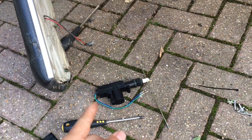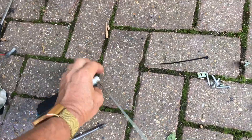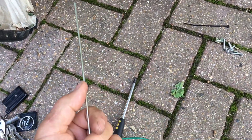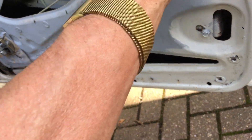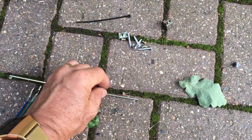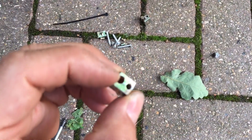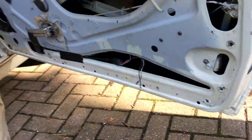These central locking solenoids are only about £10 or £15 on eBay. You just need to find a convenient place to mount the motor and a place to join the metal bar up to your original activating rods or levers. They also come with these little blocks for connecting the rod onto another piece of rod, so it slides through and clamps on — quite universal.